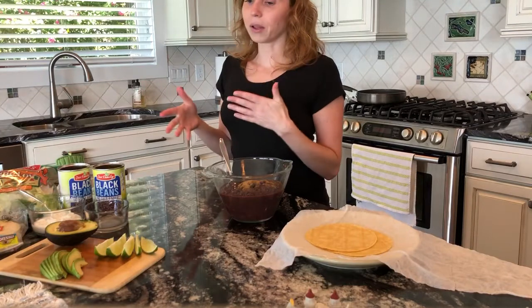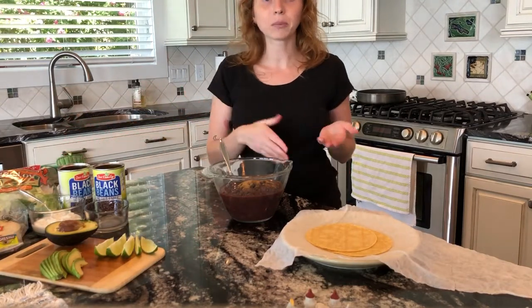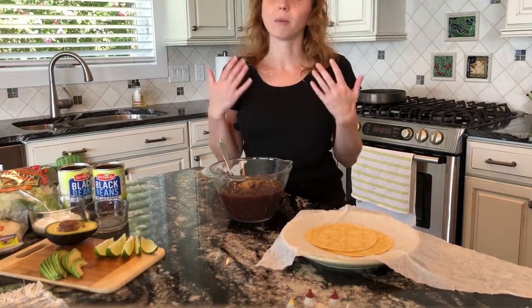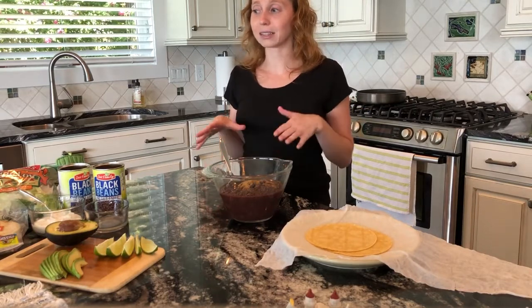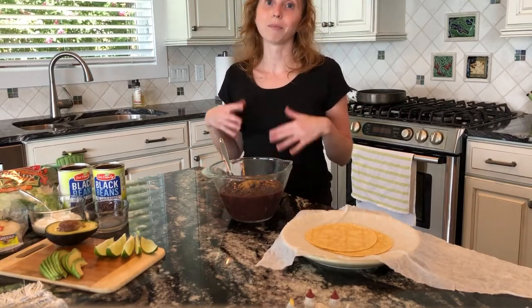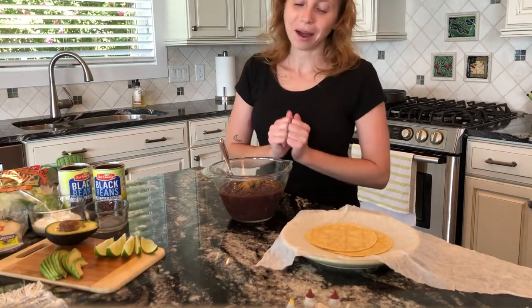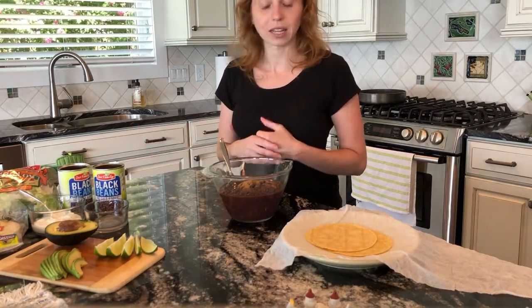I also have a couple other additional ingredients like lettuce. You could add onion when you're cooking the beans, parsley, or cilantro. The great thing about this recipe is that it's so versatile — you can add a bunch of additional things to your preference. This recipe is really simple. Like the majority of my recipes, I think the simpler the better and it doesn't take a ton of ingredients.